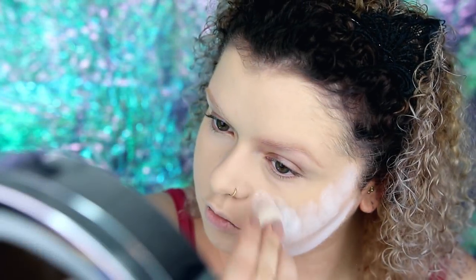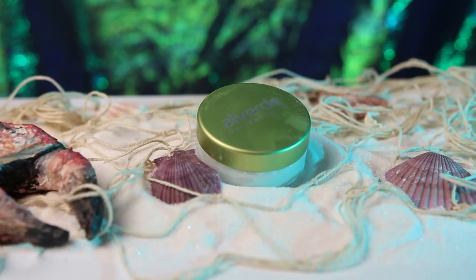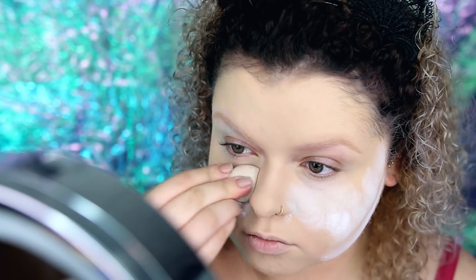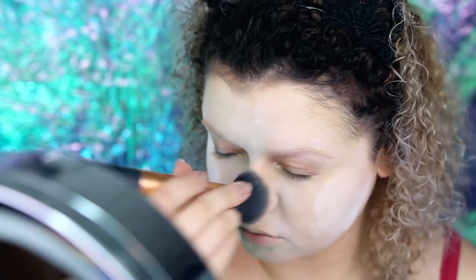Genug gebastelt – let's start with my face, dem wichtigsten Teil dieses Tutorials. Wie ich immer anfange, was ihr langsam auswendig kennen müsstet: mit meinem geliebten Alverde Updeck Puder, damit ich mein Gesicht einfach nur ein bisschen weißer und ebener hinbekomme.